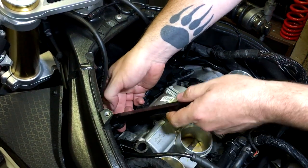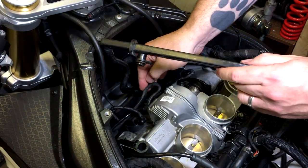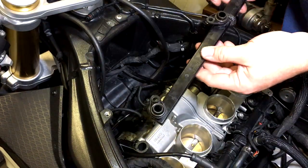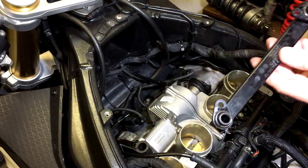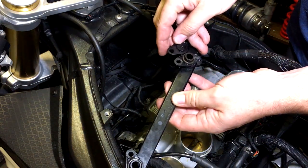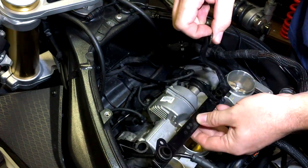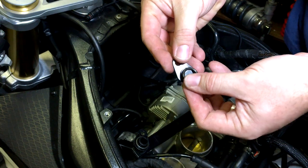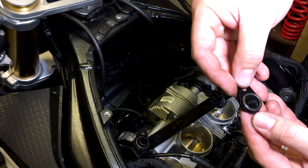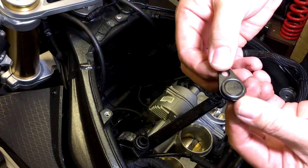So I'm just going to get that off and fed out. Just be careful, take your time with this, don't rush it. Because you don't want to be messing up any of your wiring or breaking this, because you may even want to put this back on. Now all we have to do is fit the block off plates. Now if you look at the block off plates, you've got to put those rubber washers on.